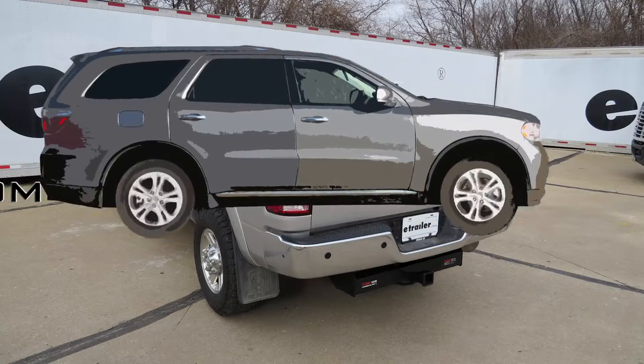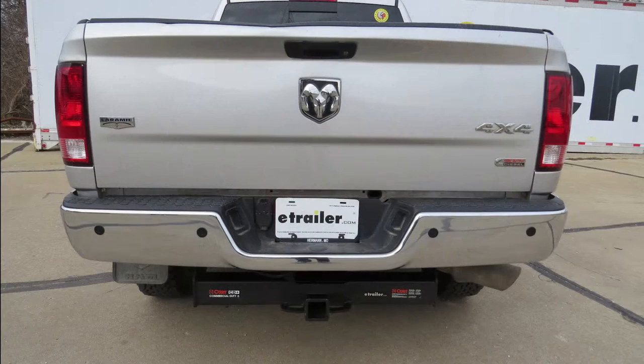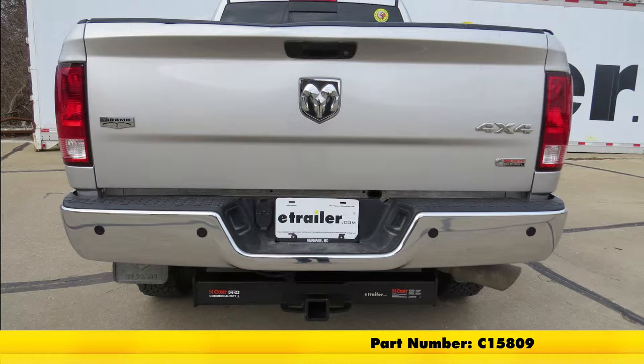Today on our 2011 Ram 3500, we'll be taking a look at and installing the Curt Custom Fit Class 5 Trailer Hitch Receiver, part number C15809.